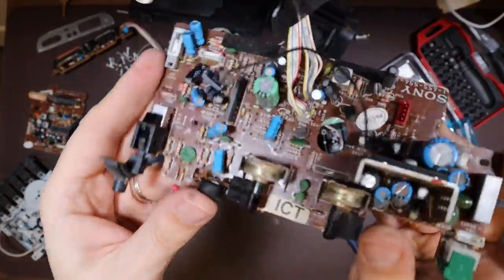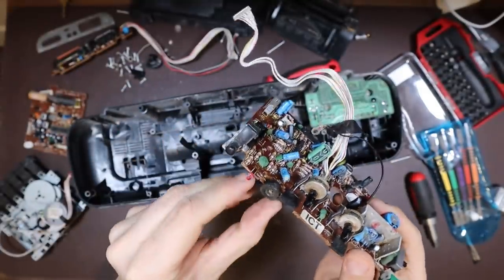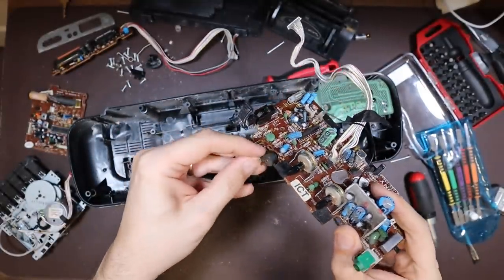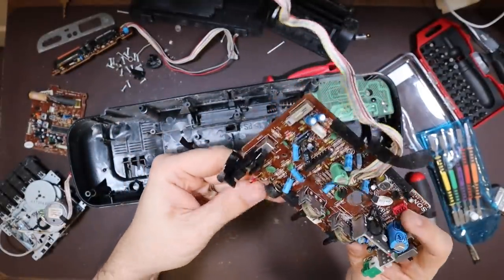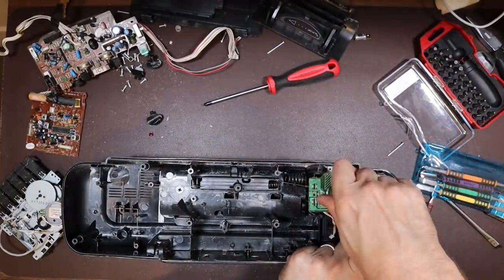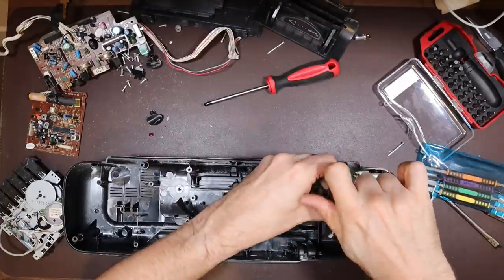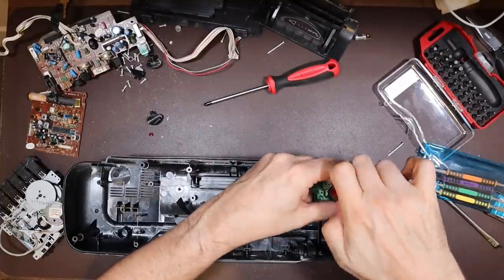That's the main board out again. Not in fantastic condition at all — really cruddy and full of dirt and debris. Really not very nice at all. So these screws are holding the transformer in, but I think then they're holding that and the printed circuit board to the plastics.